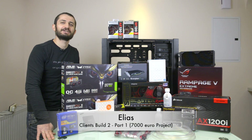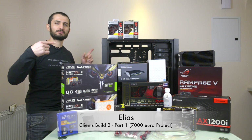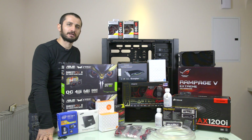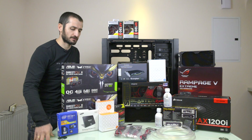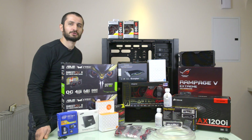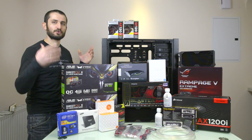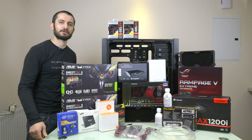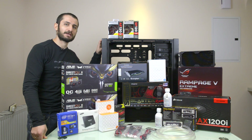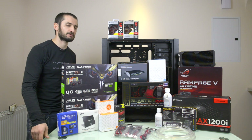Hello boys and girls, it's us again — Elias and Sergio here. This is our new build, new project. It's an extreme build, water-cooled mostly — not all parts. The GPUs are not part of the water cooling loop yet. This is client's build number two, part one. We just wanted to share with you the parts and components we are going to use. It's going to be based on the Corsair 900D Obsidian case — an ultra case perfect for water cooling or extreme builds where you want to fit tons of stuff.